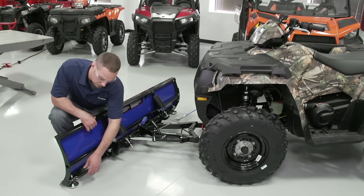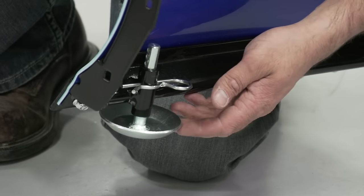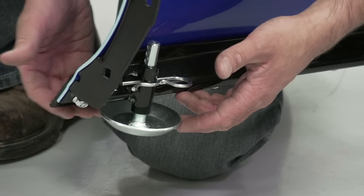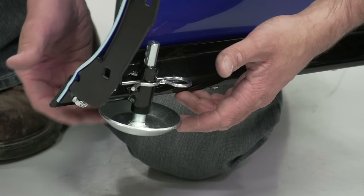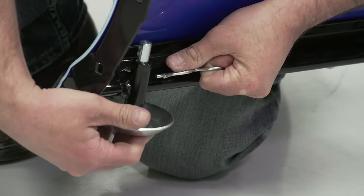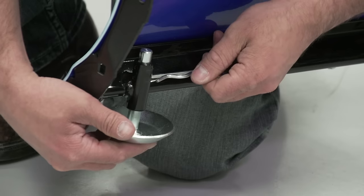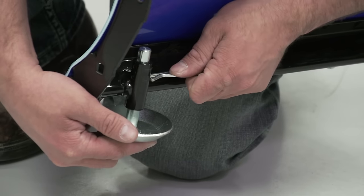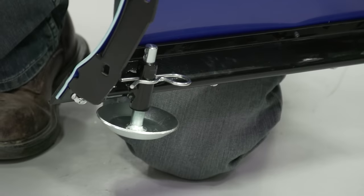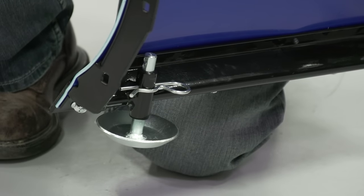Our next adjustment piece is the wear shoe. The plow wear shoes can be adjusted up and down to affect the height that your plow blade rides above the ground. By removing the pin, you can move the shoe up and down to affect that clearance. Once you're happy with the position, reinsert the pin and you're ready to go. Ensure that both sides — left and right — on your shoes are adjusted the same.